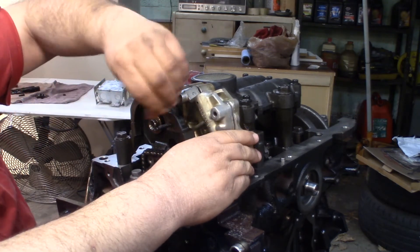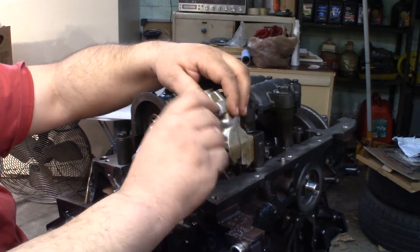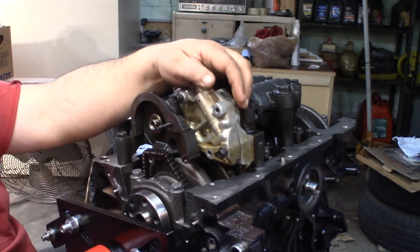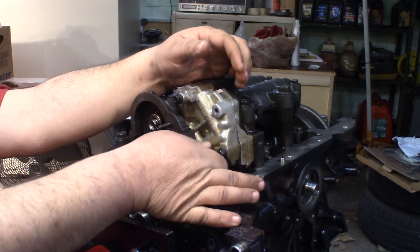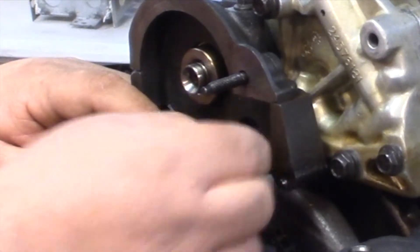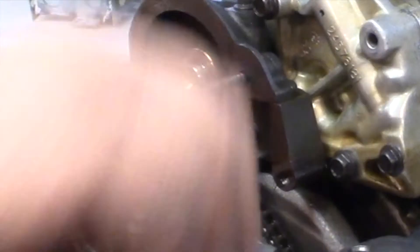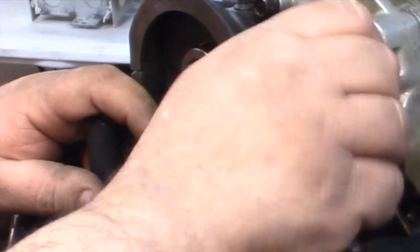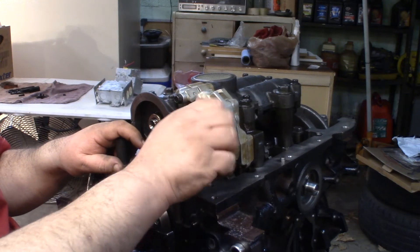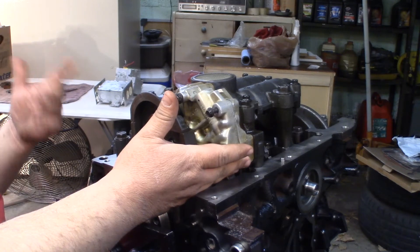I'll come up here and start these in — just start them, not tighten down. I think that must take the shorter one. I'll get this one in, and this one. Then this one goes in your balance shaft hole and goes all the way through into the oil pump. I can't really tighten that one much by hand — it's just going to have to have a socket. And then we've got this one shorter one that goes right here. These bolts do not call for loctite like they did on the balance shaft assembly.